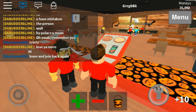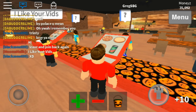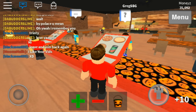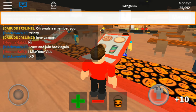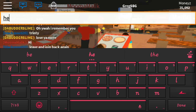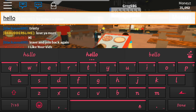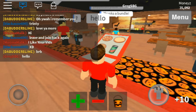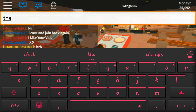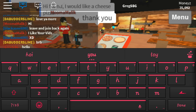Hi! Oh gosh, I don't even know how to respond. Oh, he likes my vids! Hello — if I can read your name — Mooma Malik? How do I talk? Oh jeez, this is complicated. Oh there's my beautiful keyboard. Hello, hello, hello! Thank you. Oh, that's kind of cool.